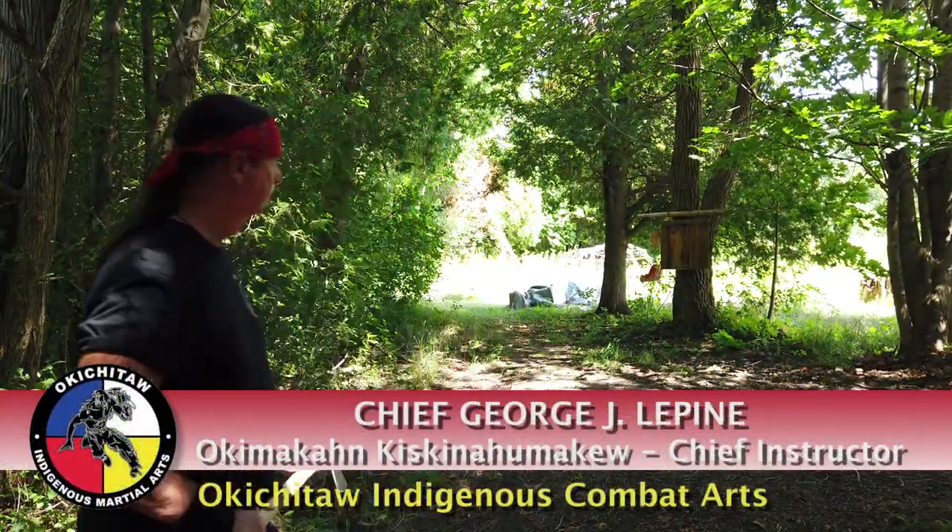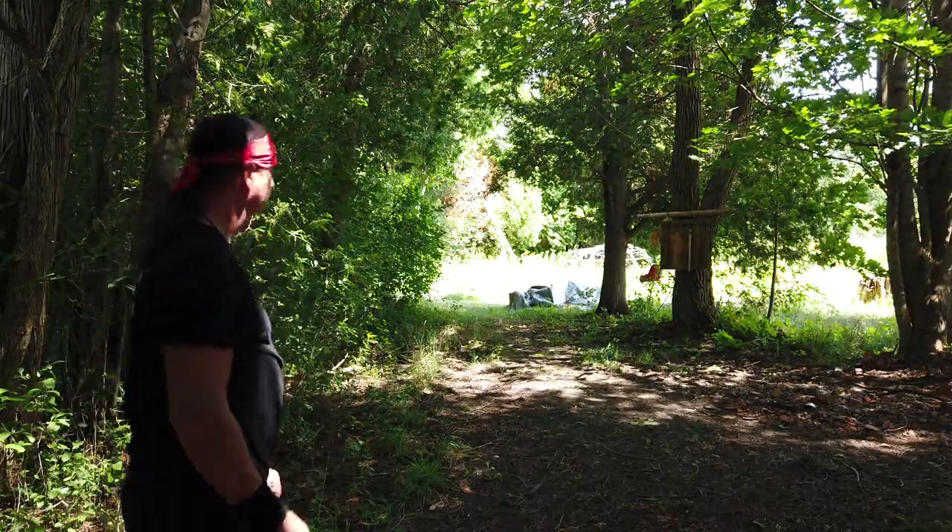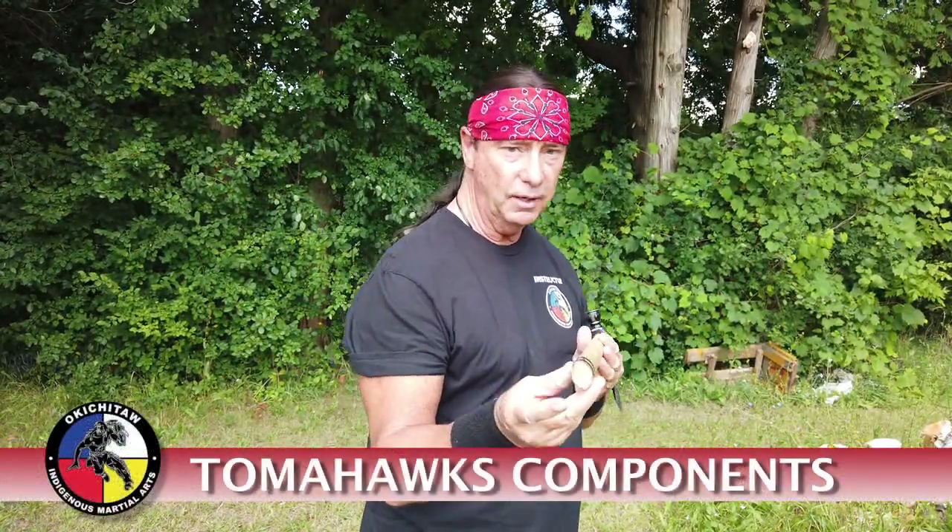Welcome to Okichita Tomahawk Fight. The bottom of the tomahawk is better known as the pommel or the butt of the tomahawk.